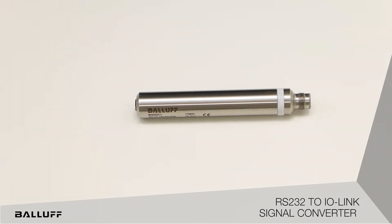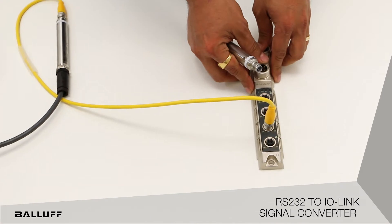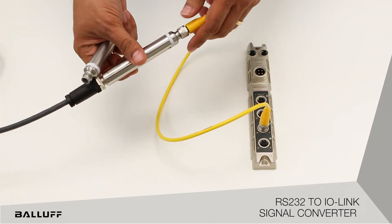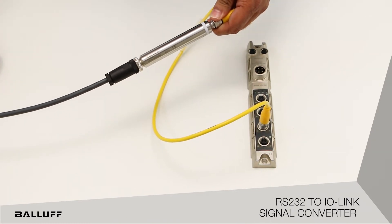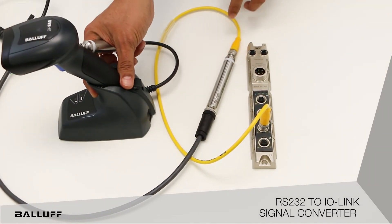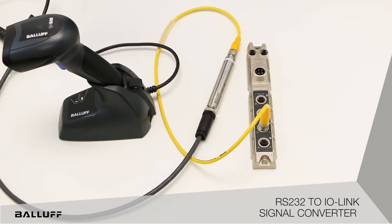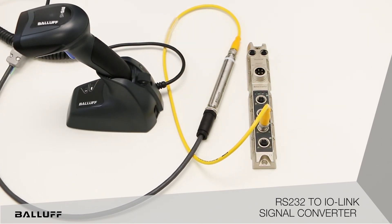The way the connection looks is there is an IO-Link master on one end connected to a RS-232 to IO-Link interface device, and then it connects on the other end to a barcode reader, printers, or any types of RS-232 devices that are out there.